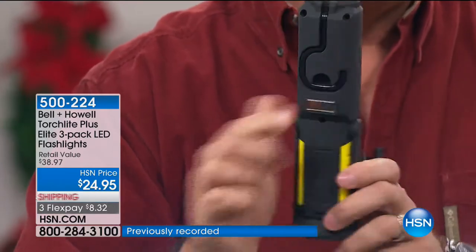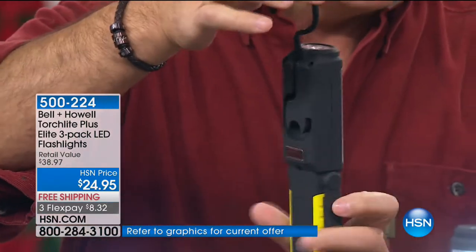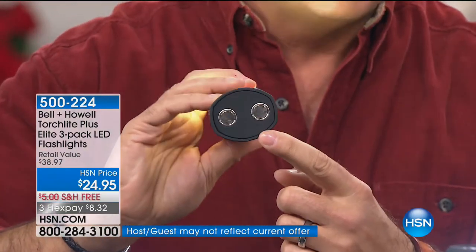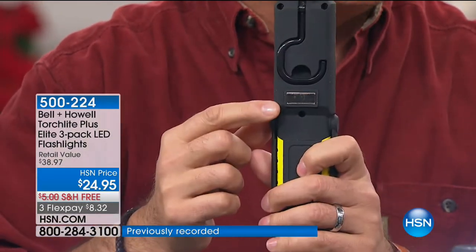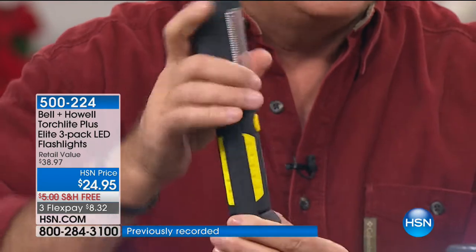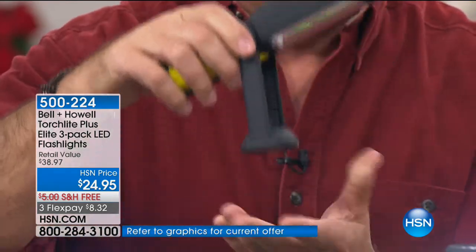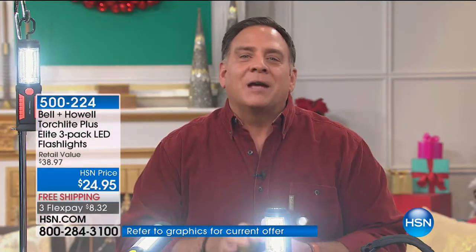Here's the other thing — on the back there's a hook hidden right here. The hook comes out and you can hang this and aim it anywhere 360 degrees. There are magnets on the bottom so you can stick it to metal objects, and another magnet on the back. Plus, this is articulated into seven different positions, so you can stick it to something metal or balance it on the base and aim that light anywhere.